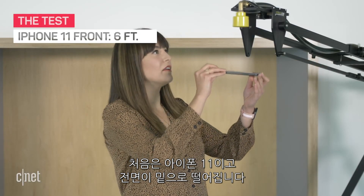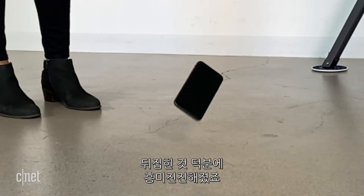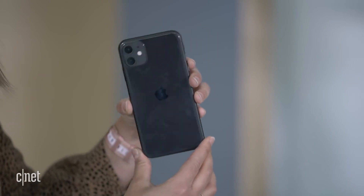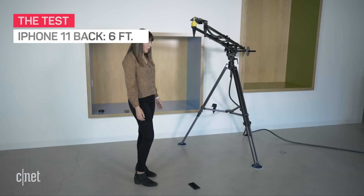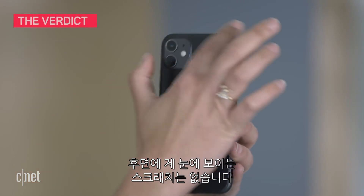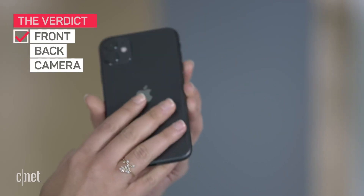iPhone 11 screen side down at six feet. It did a bit of a twist and flip. Can't see any visible scratches, the camera looks fine, and around the back, looking good — survived. Time to drop the back. That landed pretty flush and straight on the back, and things are still looking okay. No visible scratches, screen is fine, and so is the camera. Survived six feet.